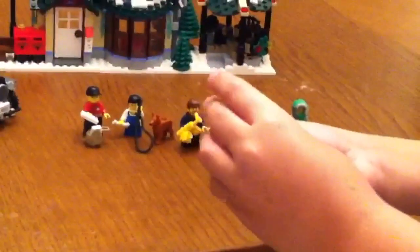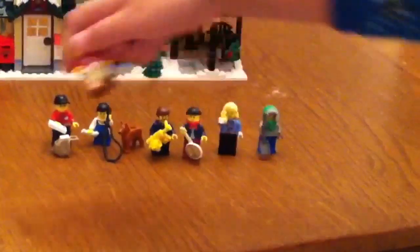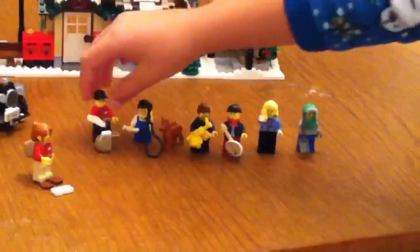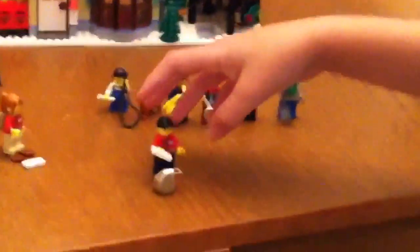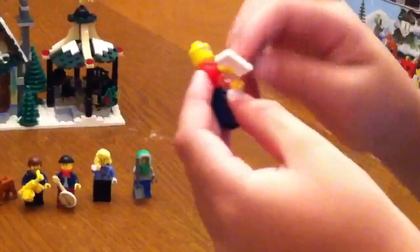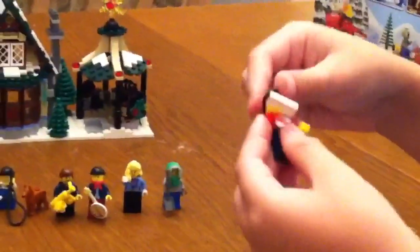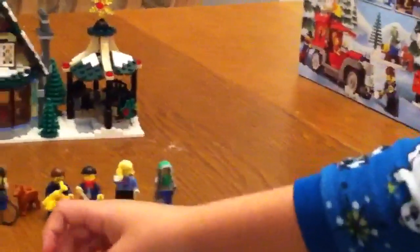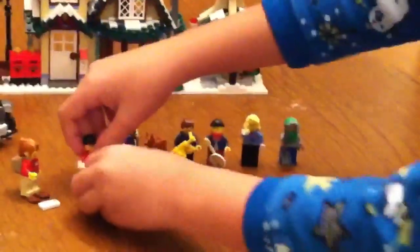She also has snowshoes that we've seen — they're awesome in some other sets from a long time ago. Here's the male man. He has the same shirt as the mail woman. He has a cap, and they both have bags.